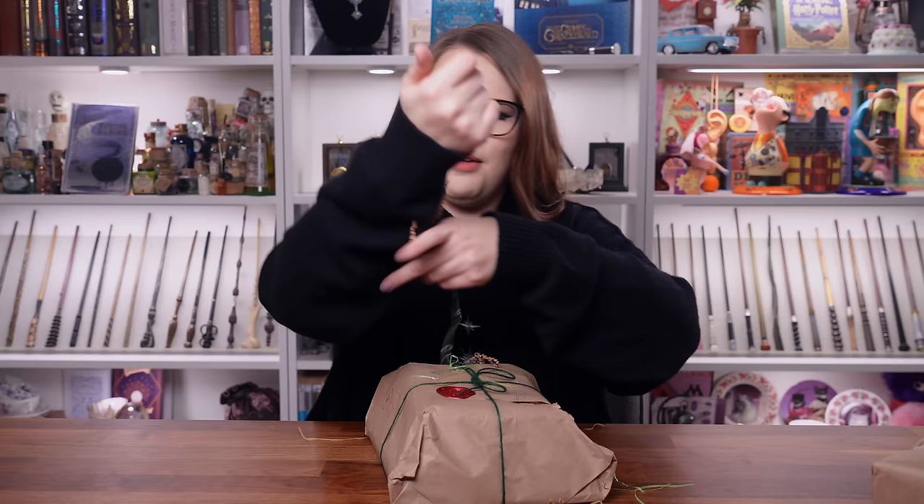Thanks so much for watching. I will see you in my next video. I'm going to go find somewhere to put both of these stunning golden egg candles. What an Easter this has truly been. Thank you so much and I will see you soon. Bye! I really do need to hide the polyjuice potion because I'm not having anyone turn into me. That is so beautiful - it's ridiculous!